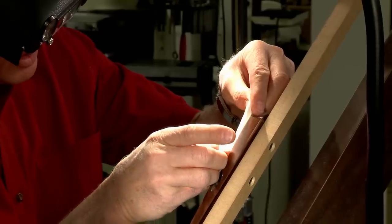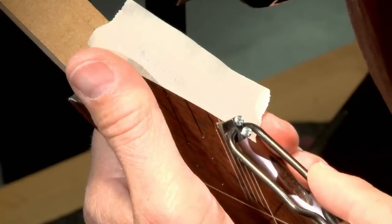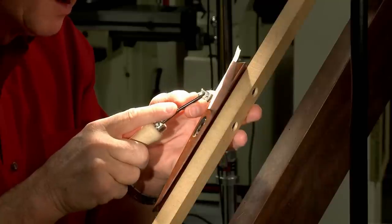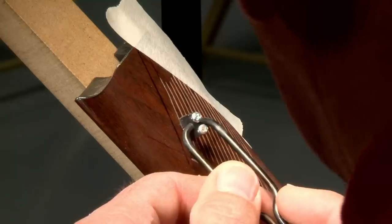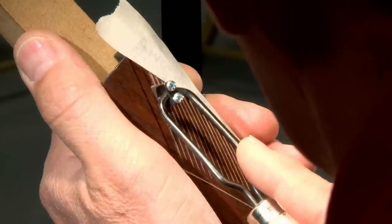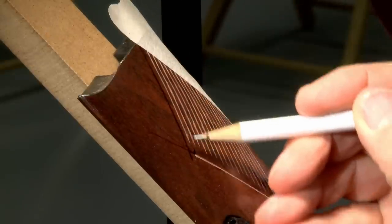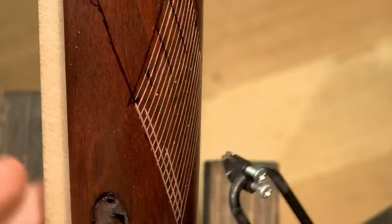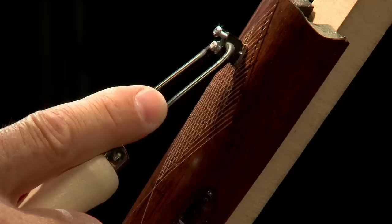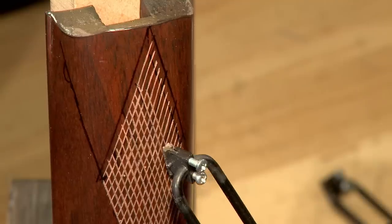A piece of tape helps remind me to stop. Once the first few lines are cut I'll extend them nearly to the edge. It's gratifying when all the lines are spaced out correctly and line up with the progress marks. Now I can extend the lines to the edge of the pattern with a 60-degree single line cutter. Next I begin to space out the lines in the other direction, again using progress marks to ensure they're evenly spaced and straight.